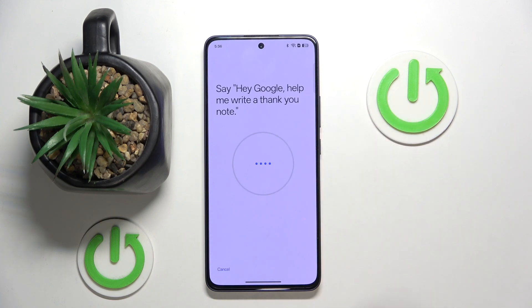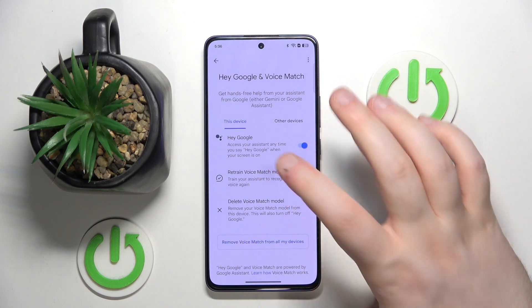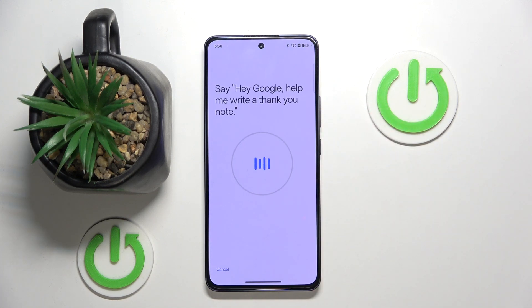And click next. Now click on retrain voice match model. Then speak the training phrases when prompted: Hey Google, let me write a thank you note. Hey Google, what's the weather tomorrow? Hey Google, help me write a thank you note. Hey Google, what's the weather tomorrow? Okay Google, explain how a rainbow is formed. Okay Google, set a timer for five minutes.